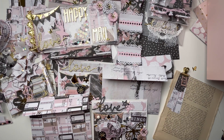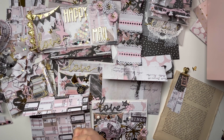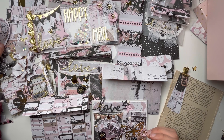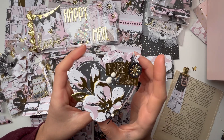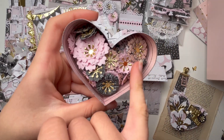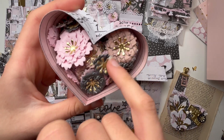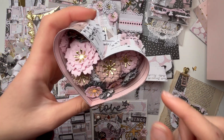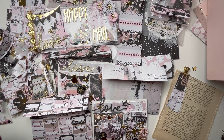Thank you so much for watching this video. Thank you, Karina, for letting me send you this mail — thank you for sharing your work, you're a true inspiration and I hope you like everything. Oh, I just realized I forgot to show what was inside this box — I have these flowers I made throughout the swap that I'm also gifting her. Thank you guys so much for watching — give me a thumbs up if you liked it, don't forget to subscribe, and I'll see you in the next one!